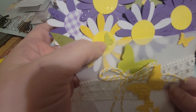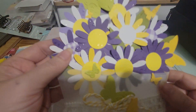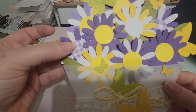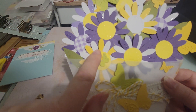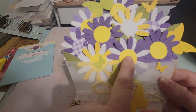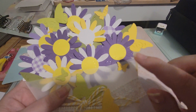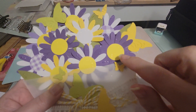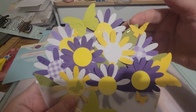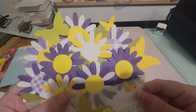I almost thought this was a wax seal — that's how wonderfully embossed this came out. She's got purple flowers, purple petals, and then the gingham centers. We have yellow with yellow and white flowers and the yellow centers. She just did a fabulous mix. And then she took — I'm assuming it's glossy accents — and just put like dew drops, basically, on there. And she also has leaves in there. Very pretty.